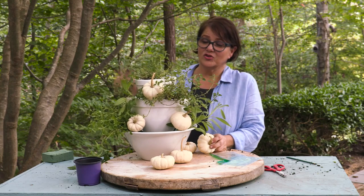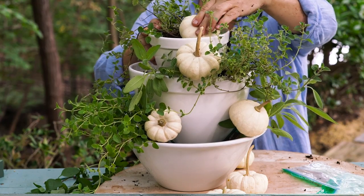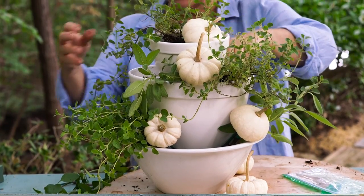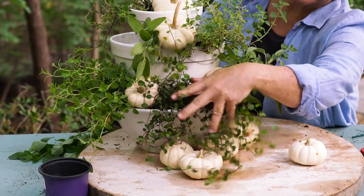I've chosen an all green and white color palette, but if you want to add color you can use orange pumpkins, gourds, small acorn squash — anything works. To finish it off, I'm going to add some of this creeping vine to the front. I love the way that hangs down.